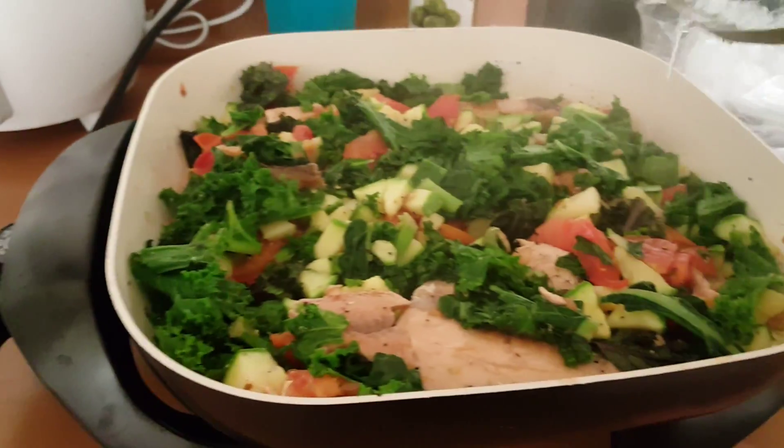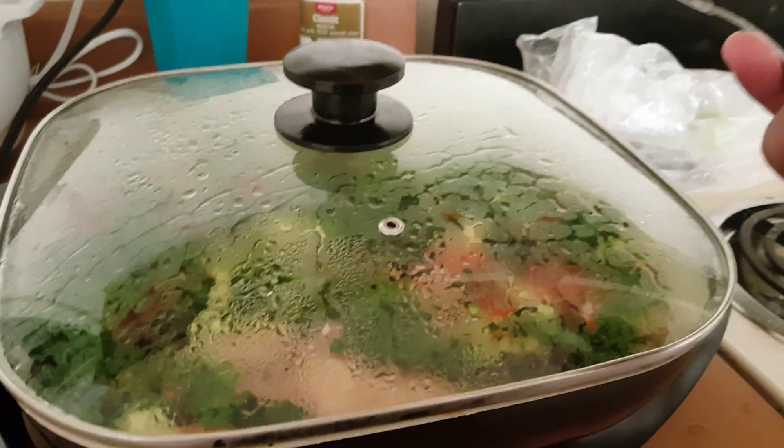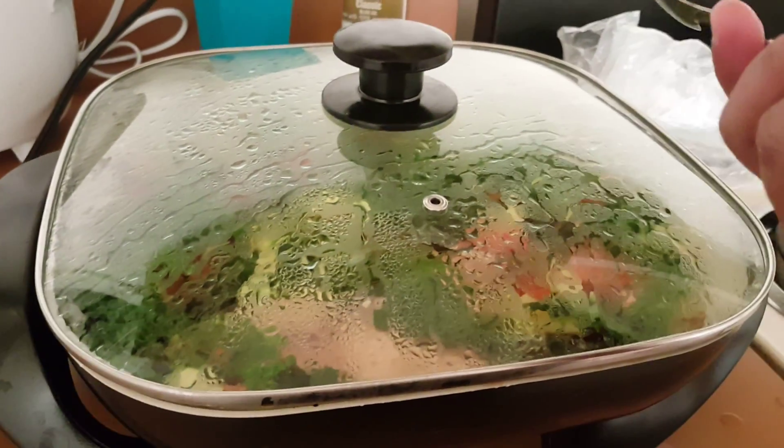After that, that's pretty much it. It's really good. You can put more seasoning if you like. You can switch around the vegetables that you like — just simple, healthy stuff. It's really easy.